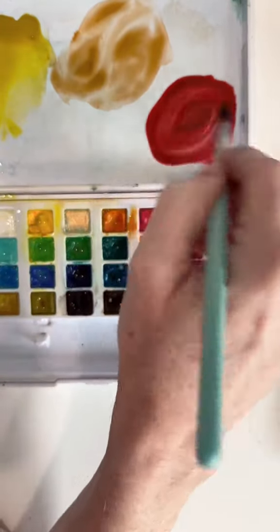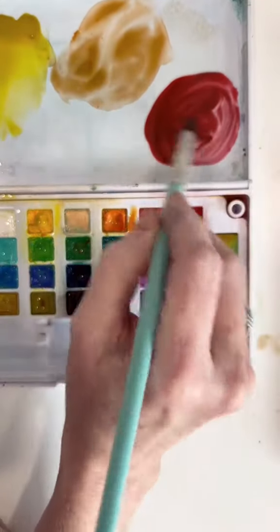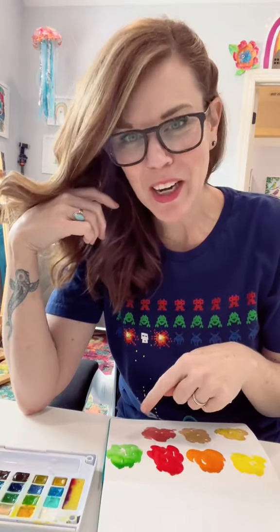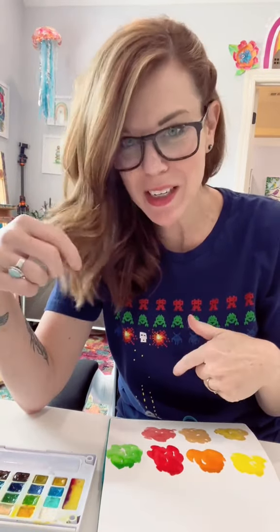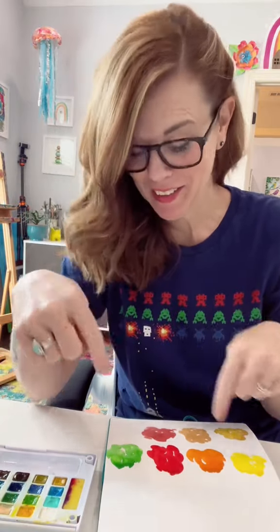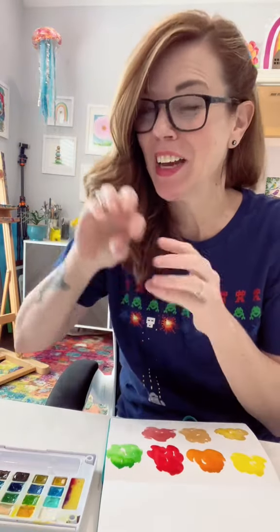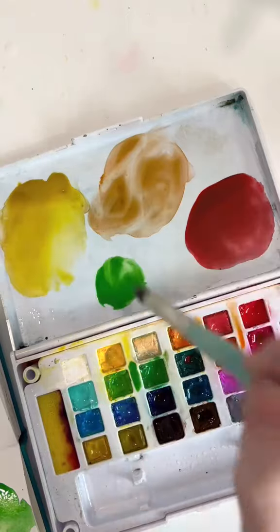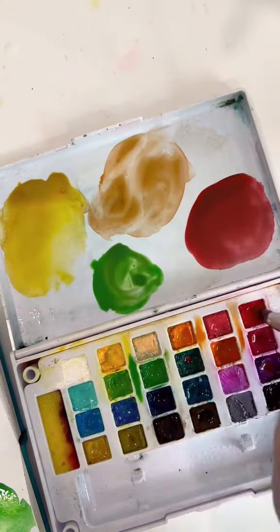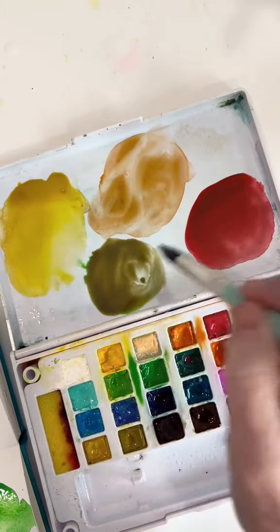The complement to red is green, and I have to go back a couple times to get it right because it's better to start with not enough and add more. The next one is green — and you're like, wait, we just did red and green, but we did way more red than green to get that. Now we're going to do way more green and just a little bit of red. I start with a nice big blob of medium green and add red just a little bit at a time until I get a nice earthy green.